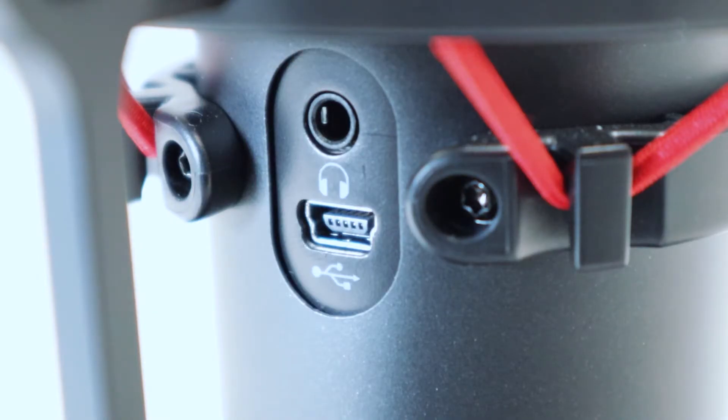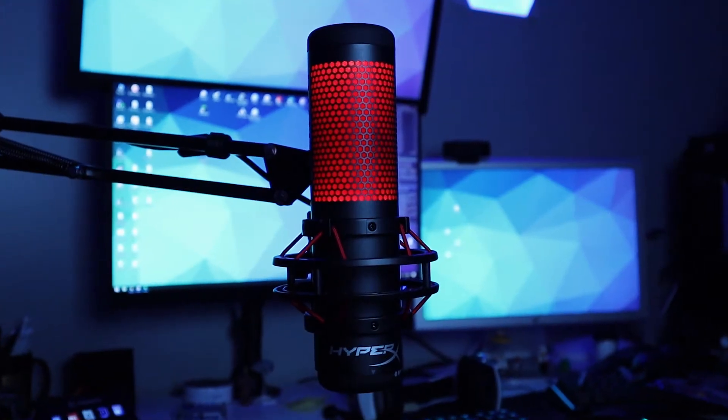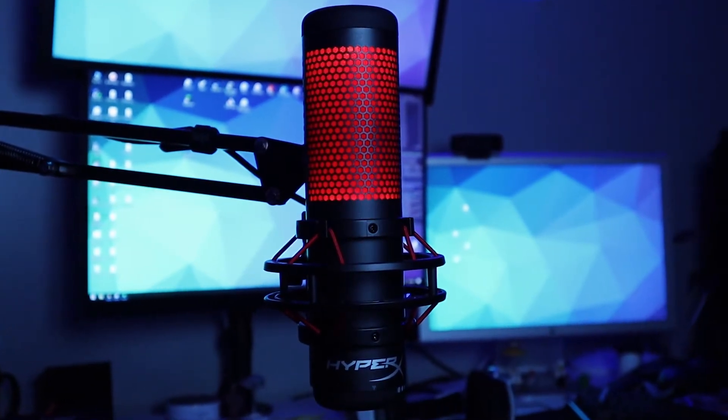A single USB port at the back of the QuadCast provides connectivity for not just PCs but also PlayStation 4 and Mac computers. A look at a microphone wouldn't be complete without some audio samples, so let's have a listen.